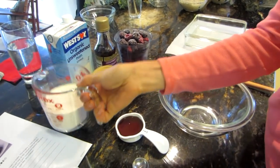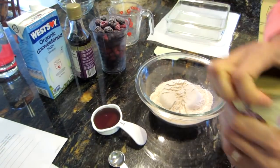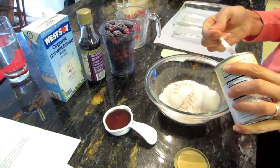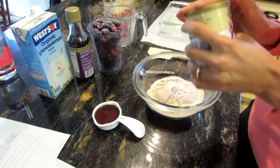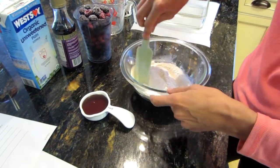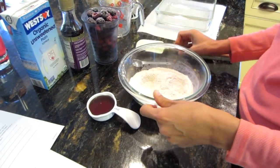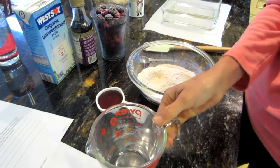First, take your flour and your baking powder and mix them together. Then we're going to add our milk — let me pour that in.